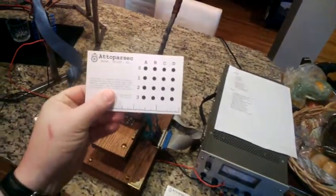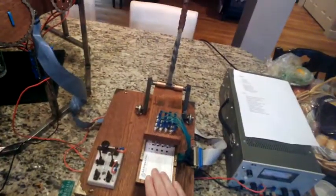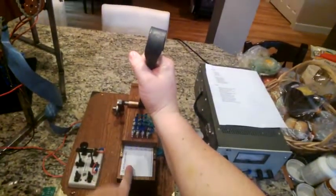You take a punch card, punch out the ingredients you want, put that into the reader, and put the lever down — that makes electrical connections going through the ribbon cable.